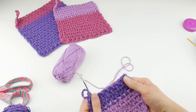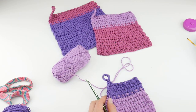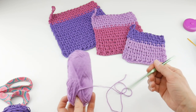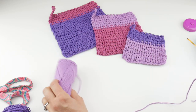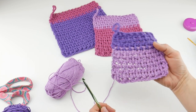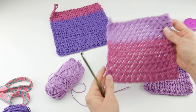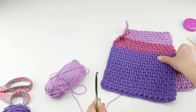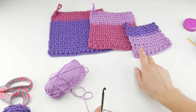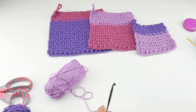We are going to be making the smaller size together. It's really easy to make the other sizes — it's basically the same pattern with a different starting chain. For the small size, chain 22; for the medium, chain 26; and for the large, chain 32.